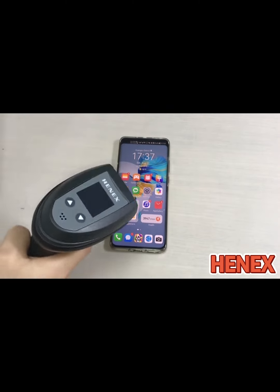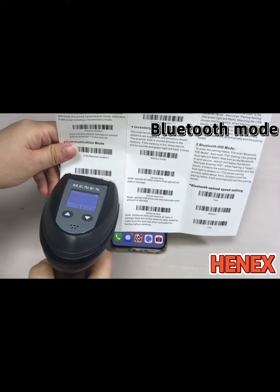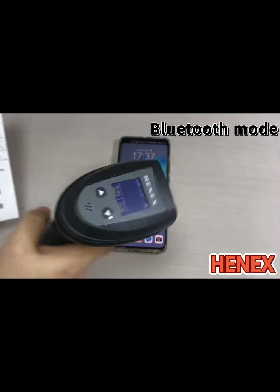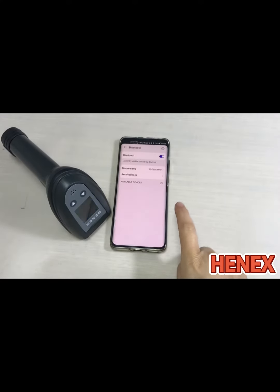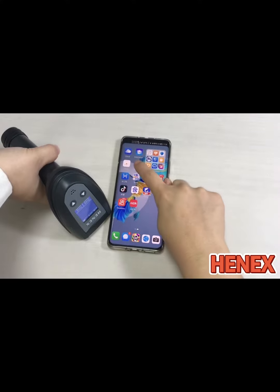Now let's see how to use Bluetooth to connect to the smartphone. First step, scan the Bluetooth HID mode and then the pairing setting. Now open the Bluetooth on your smartphone. You can find the Bluetooth name: Barcode Scanner HID. Then press clear — you can hear the beep sound. That means pairing is done.